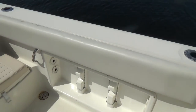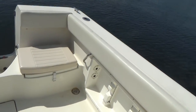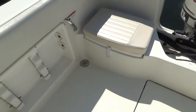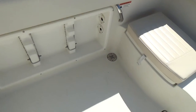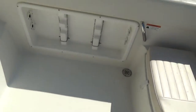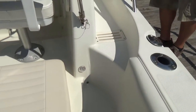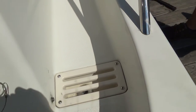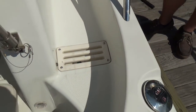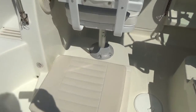Rod storage on each side. This is a self-bailing cockpit with non-skid throughout, so all the water you spray down in here and wash the fish guts off flows right out of the boat. Pushrooms on both sides behind the ladder back seats for additional seating. These are insulated fish boxes on both sides with drains. You also have drains up here on the gunnel, which is really nice — I've never seen that, but it worked well when we cleaned the boat on both sides.